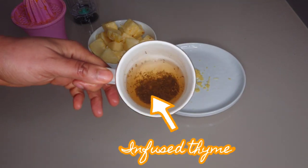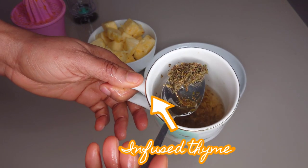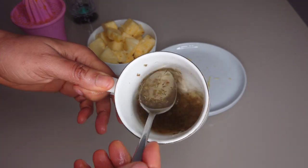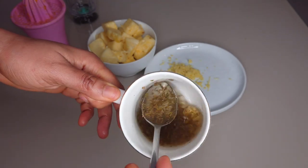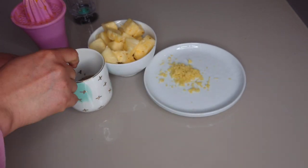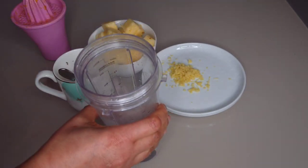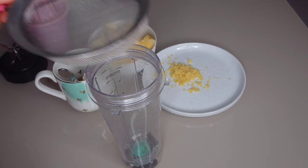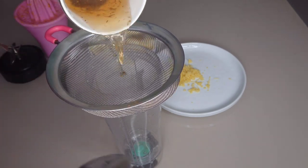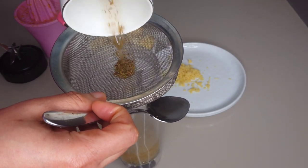In a cup I added one teaspoon of thyme — this is dried thyme — and I allowed it to infuse for about 20 minutes. It has cooled down, so I'm going to strain it to get the liquid. Thyme is a very powerful spice that will help in treating respiratory infection.